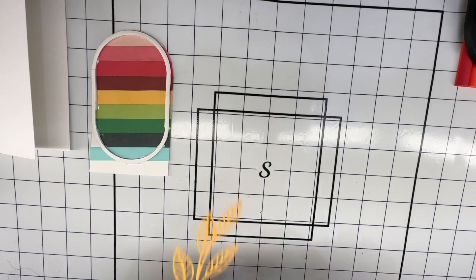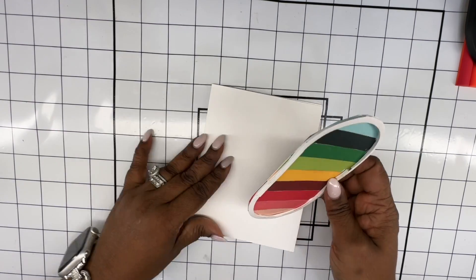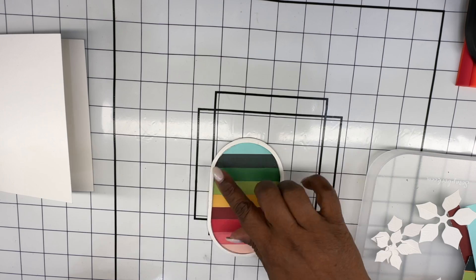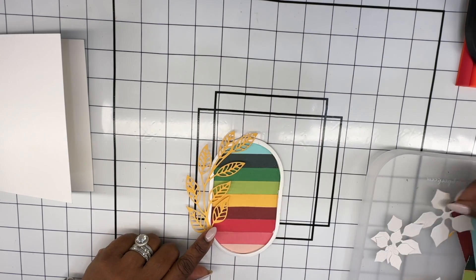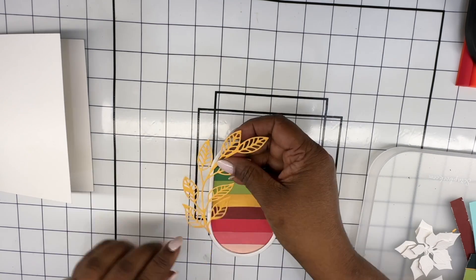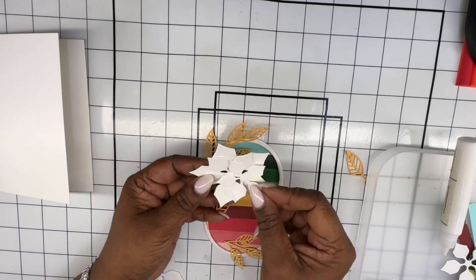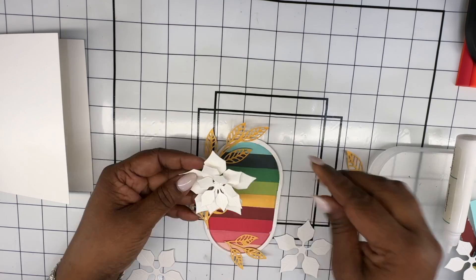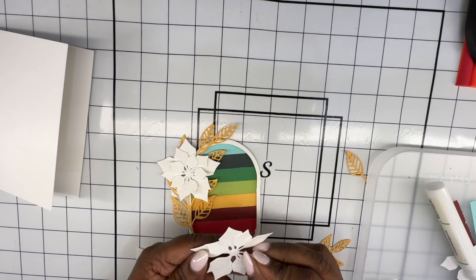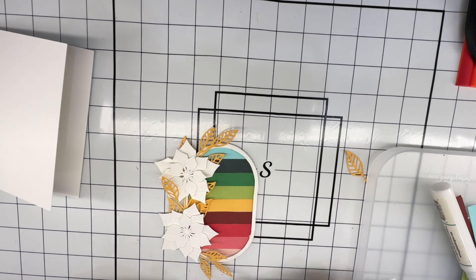I'm going to use another leaf die from a previous release, and I've gone ahead and cut that using some yellow cardstock. I also cut away the excess hanging out of that frame. I am now going to start placing those pieces in an oval shape underneath. When I start adding these elements to the frame, that place where the connection has happened between the two thin frames will not be seen because we are covering it up using these poinsettias and the leaves.